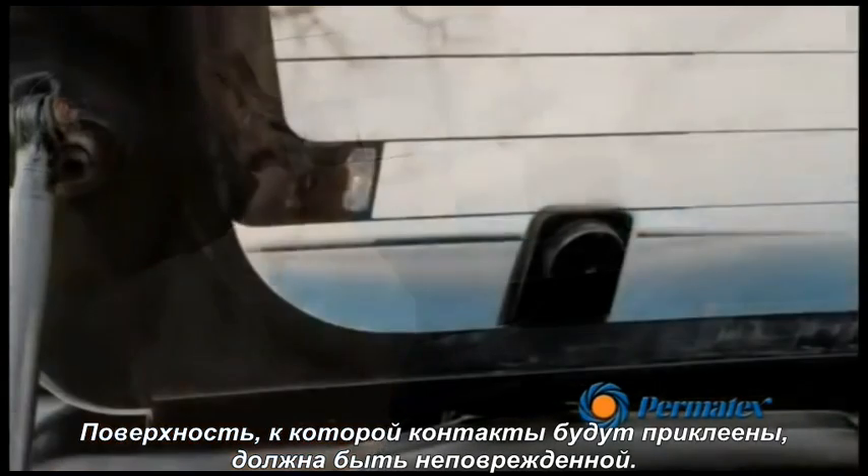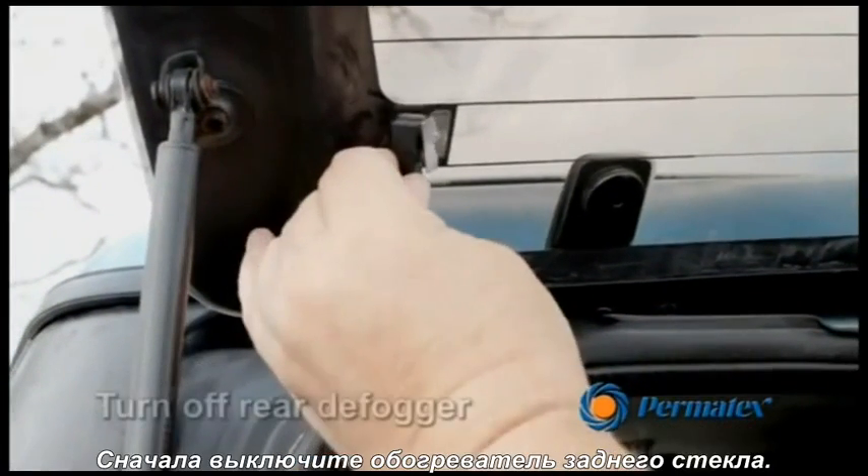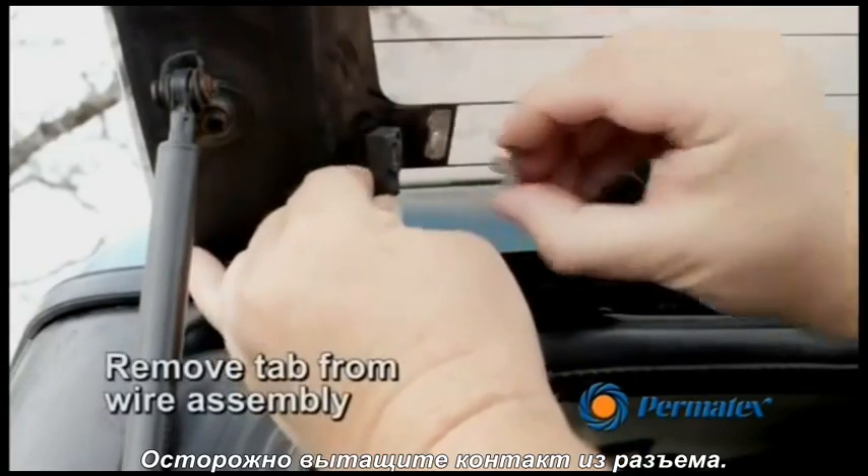The surface to which the tab is to be adhered must be smooth and flat. First, turn off the rear defogger. Carefully remove the tab from the wire assembly.